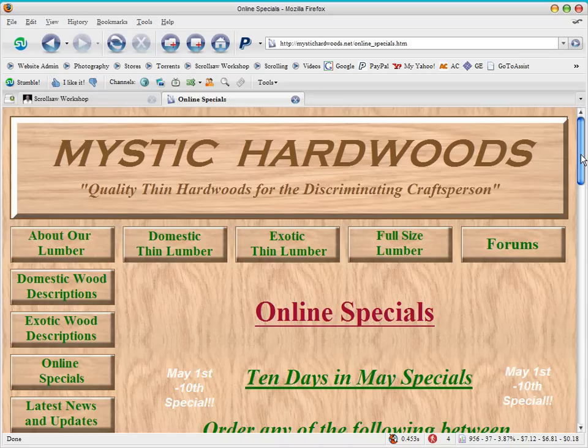For the first ten days of May they're running this special: you can get 50 cents off the price of any domestic or exotic lumber by the square foot; save one dollar off any 3-inch to 7-inch wide domestic or exotic premium boards 24 to 36 inches long; save two dollars off any 8-inch to 12-inch wide premium boards 24 to 36 inches long; and save two dollars off any domestic or exotic book-match boards 24 to 36 inches long.